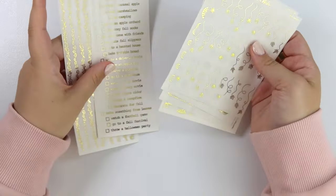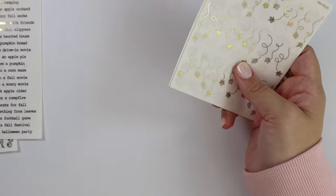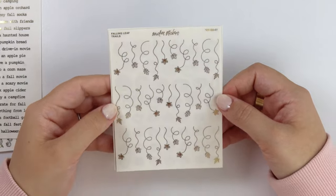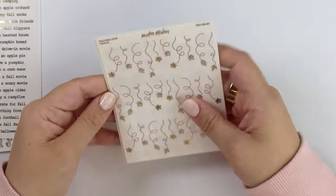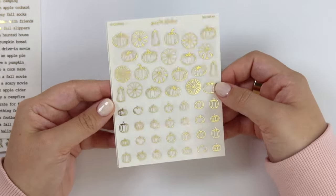And then, to go with that fall kit, we have fall foil as well. First up, we have these falling leaf trails. You can honestly put them sideways as if they're being blown, but you can also just have them falling to the ground after falling off a tree. Here we have an assortment of pumpkins.